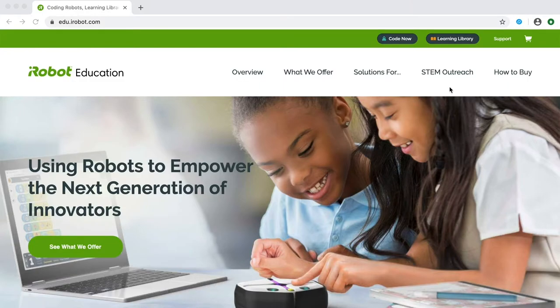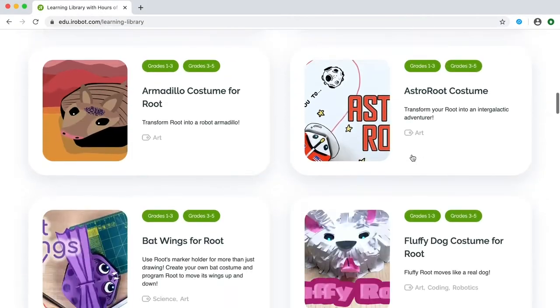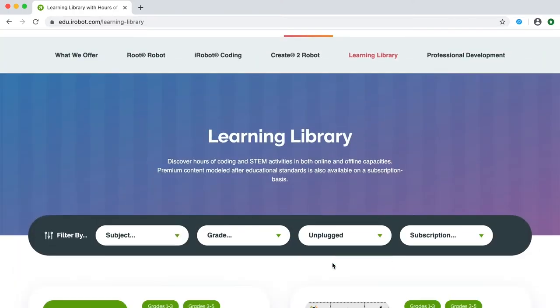Check out our learning library for tons of STEM activities you can do at home. Search for unplugged activities and try some of your favorites.